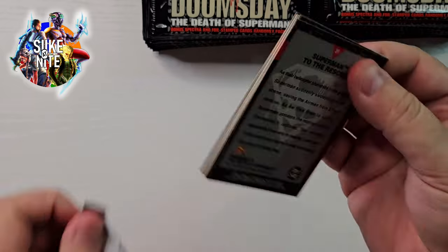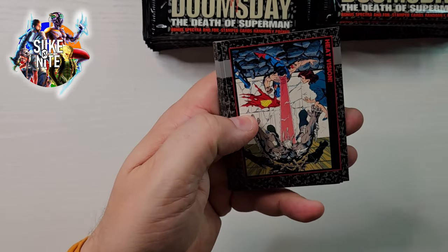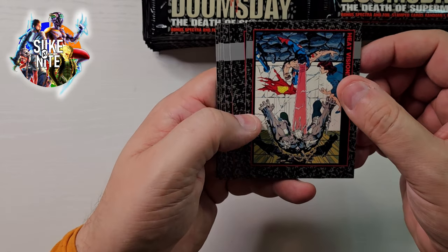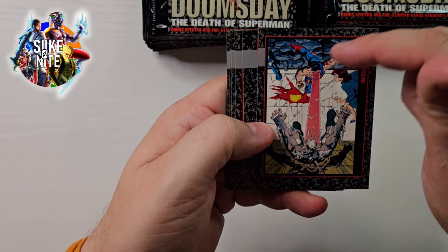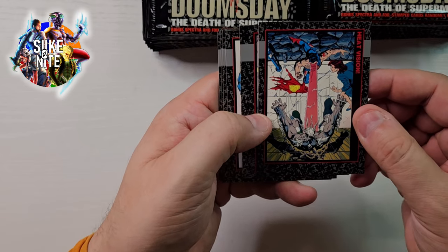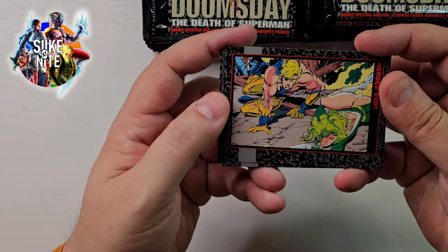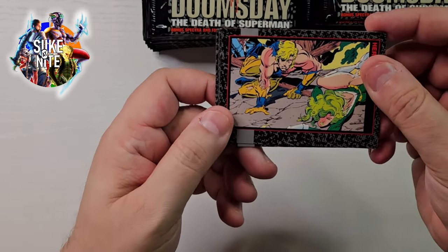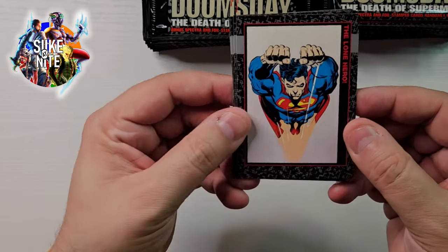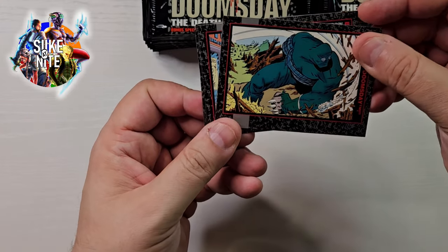Let's gain some speed and just show some of these cards. That's a shot from the last issue where Lois is there and he's eye-beaming Doomsday right into the wall. Really, really good. And here's Booster, and fire and ice — a lot of the characters that got their butts kicked by Doomsday. Luckily Superman showed up to help them and direct all the attacks towards him.